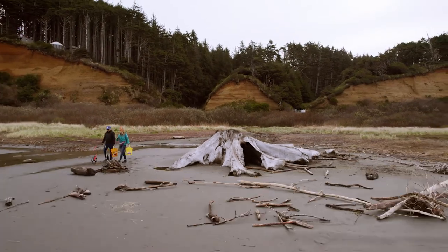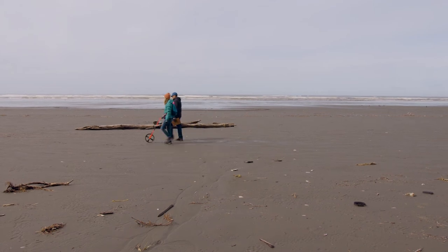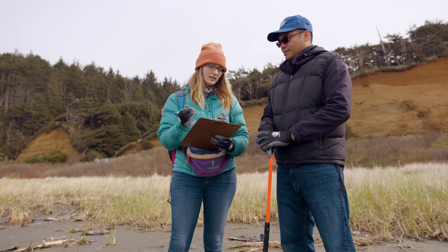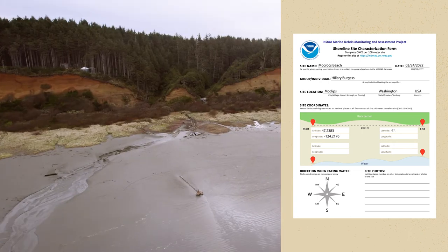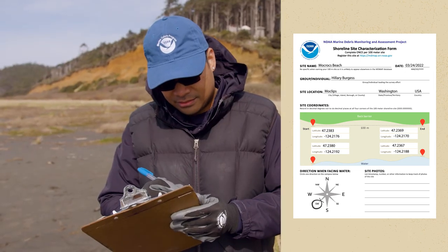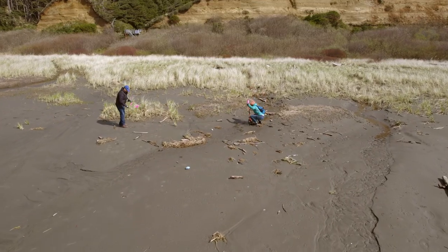After all the preparation, Hilary and Michael have arrived at the beach and can start surveying the site. Hilary takes out her surveyor's wheel and measures a stretch that's 100 meters long. Since this is the first time the site's being surveyed, Hilary and Michael will fill out a shoreline site characterization form. This includes noting the location using GPS coordinates, describing physical features, and taking photos while standing at the start and end of the site looking toward the center. The survey can now begin. Watch the next video to see how it's done.